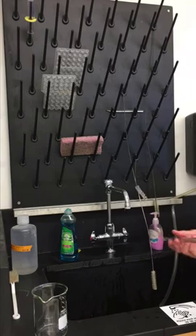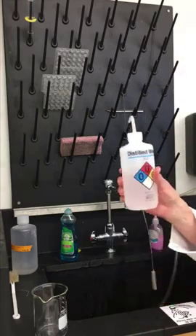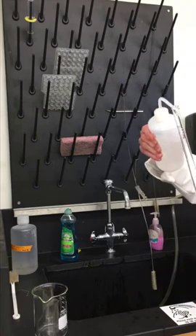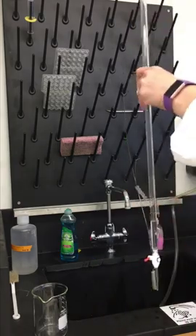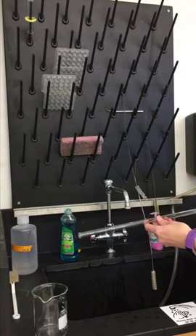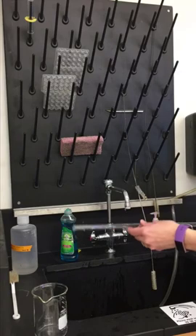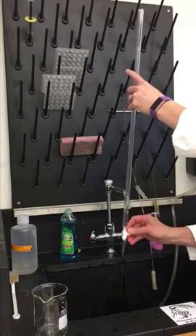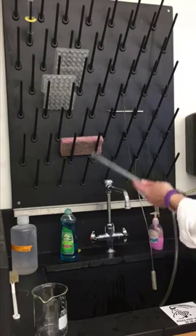Now I want to rinse with distilled water, because tap water has ions in it that might affect our results. Just fill it a little bit — about five milliliters — then rinse the walls of the glass over a waste beaker, let it run through the tip and rinse. You need to do a rinse with distilled water three times.